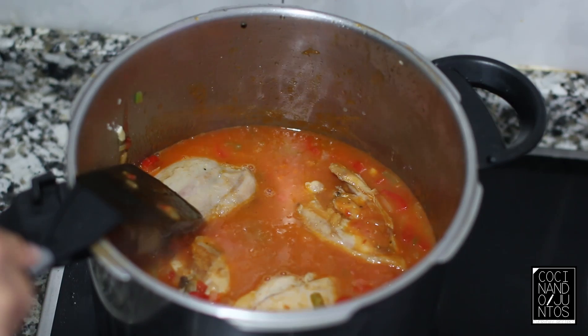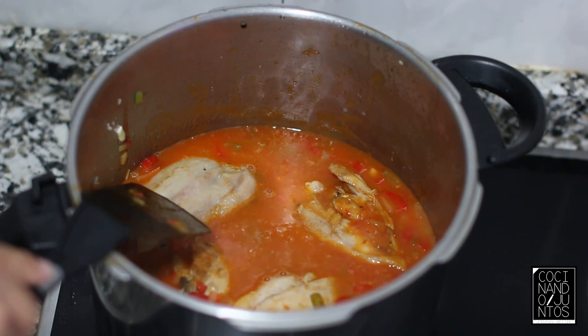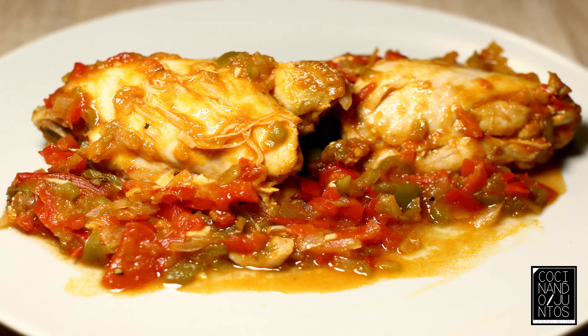Ahora dejaremos a fuego medio aproximadamente unos 30 minutos, para que termine de hacerse y reduzca un poquito más el caldo. Después de 30 minutos en la vitro a fuego medio, ya tenemos nuestro guiso de pollo con verdura. Un plato muy rico, con mucho sabor y color. El pollo está bastante jugoso y se desmenuza solo de lo bien hecho que está.